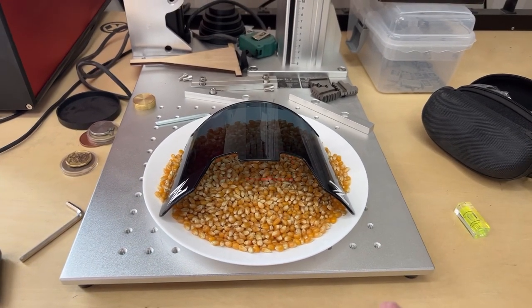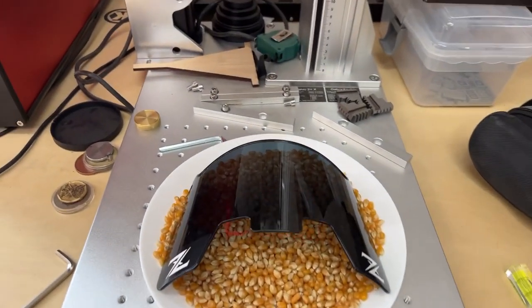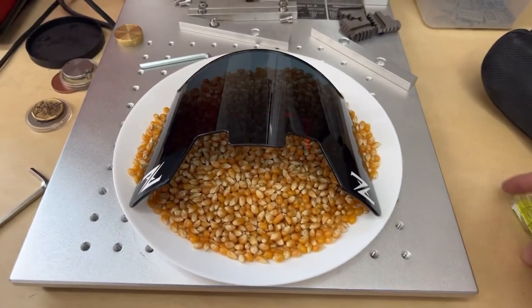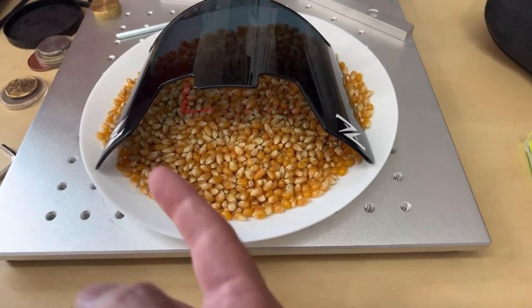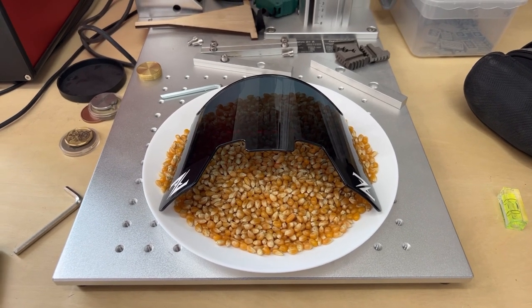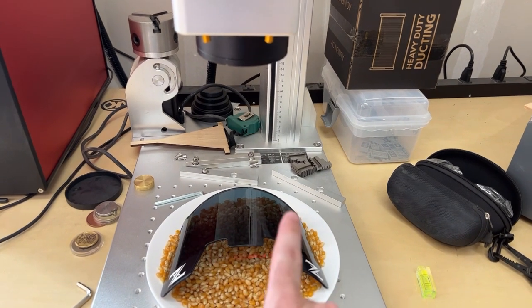So here's my setup. I put some popcorn in here so that I could kind of keep it heavy. I've centered it because it's hard to see the red light through the polycarbonate. I also leveled it — set my level here and leveled it out the best I could compared to the table. I actually focused it to the top and then dropped it just a little bit to compensate for that curved surface.